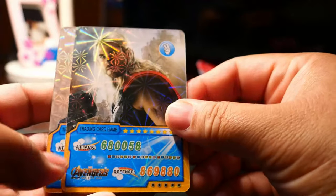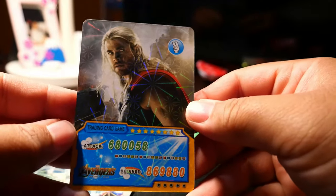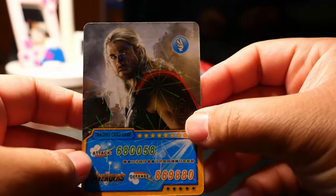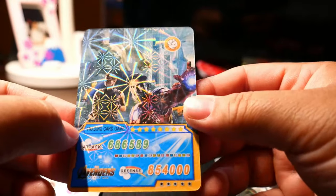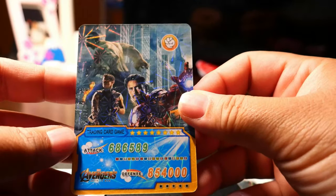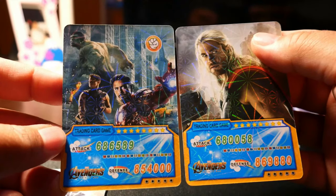Well, it looks quite impressive. You have Thor, but the stats below there are such a giveaway — it looks very knockoff-ish. They just pulled a picture from the internet, smacked it down there and put some stats. It's ugly. But it's free, so I don't care.